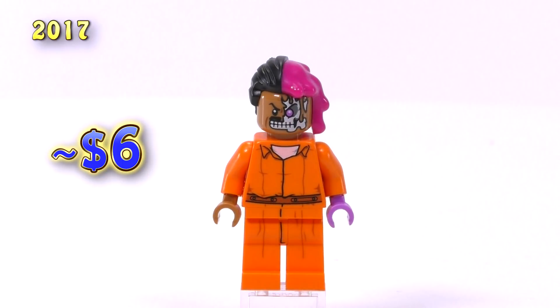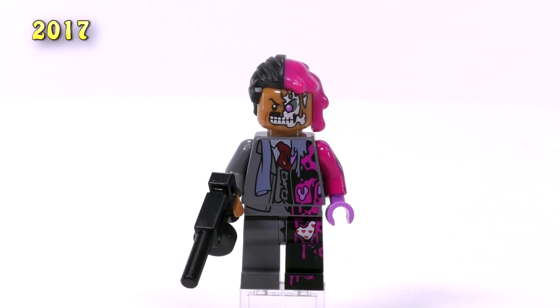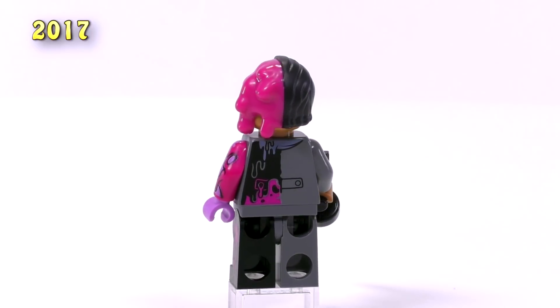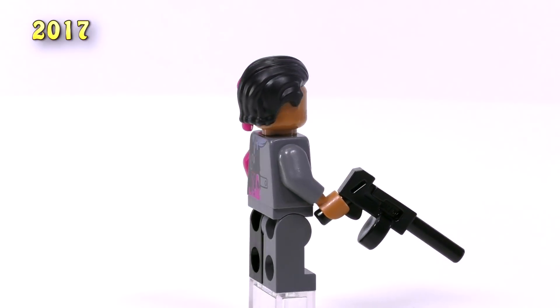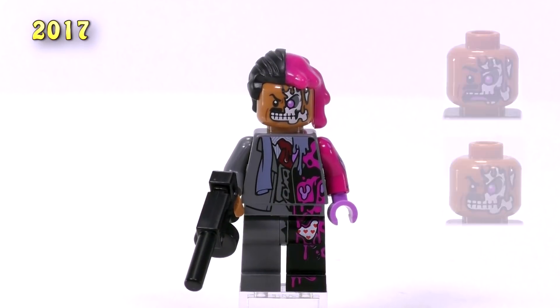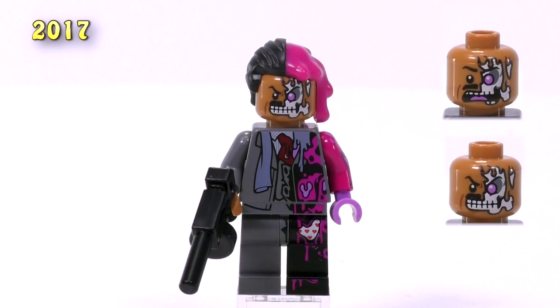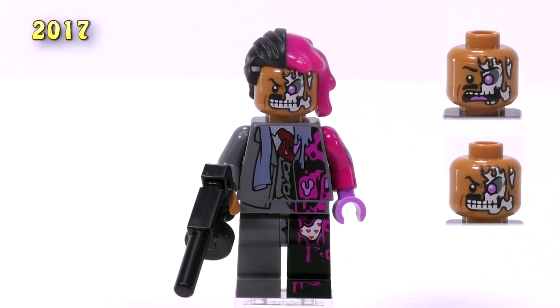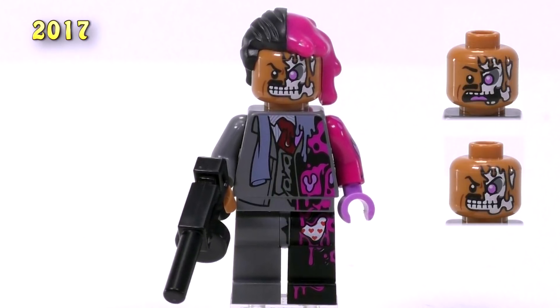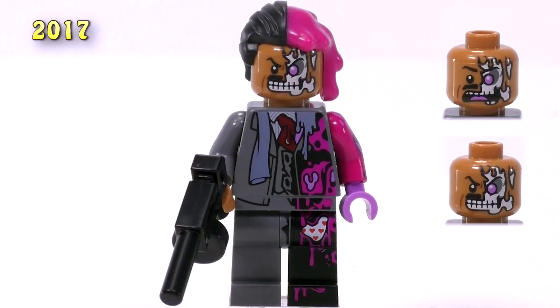That Arkham Asylum version sells for around five or six bucks. The last Two-Face also came out just a little bit later the same year — this is the more authentic version of Two-Face with the detailing he was meant to have. He looks great for the same reason a lot of the new minifigs look great — they really spent a lot of time on the details. There's even a funny little easter egg where you can see his polka-dotted heart underwear underneath the pants that are melted away.